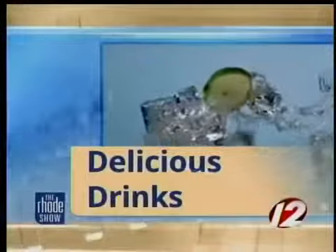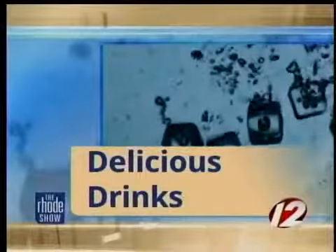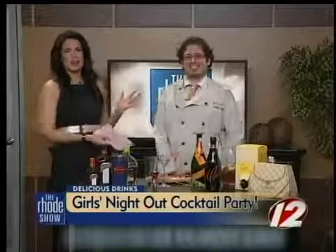This morning in delicious drinks, the days are getting longer, and ladies, do you want to spend some warm nights catching up with your girl pals? So joining me this morning with some special cocktail concoctions for the girls' night out is the cocktail guru himself, Jonathan Pogash.